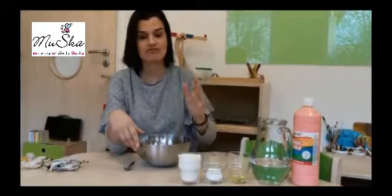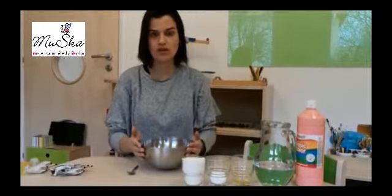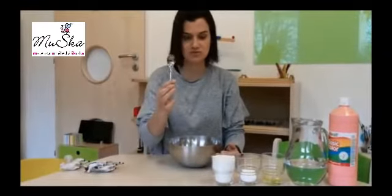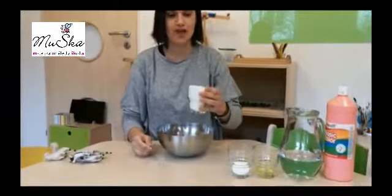You can choose pink or whatever color you have at home. You need a bowl and one spoon — it can be a spoon or a teaspoon. This one is a teaspoon. You take like one cup of flour.